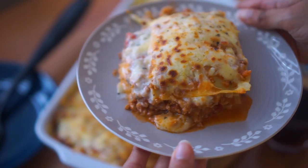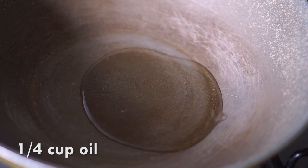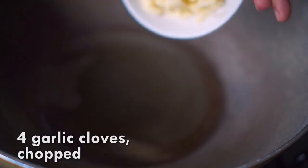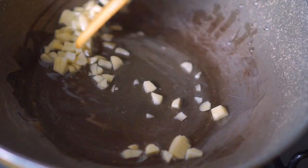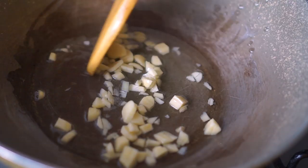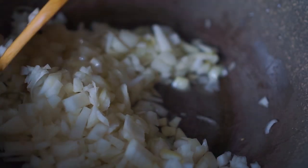Enough talking - let's jump to the recipe! Let's start off by preparing the meat sauce. In a wok, I'm going to add a quarter cup of oil, and once that's hot I'll add in 4 finely chopped garlic cloves and fry this for just a couple of minutes until the garlic is slightly golden brown.